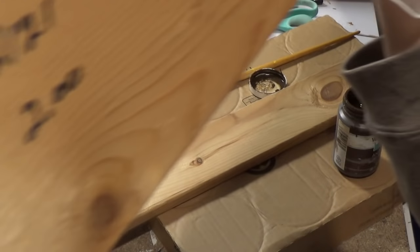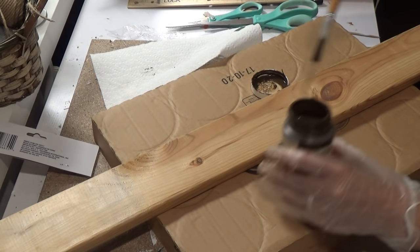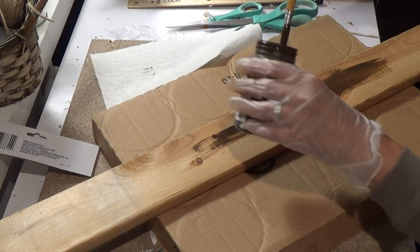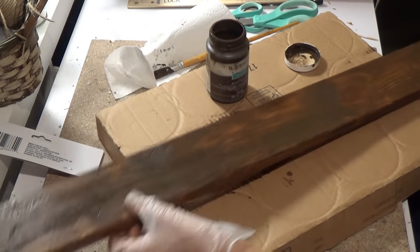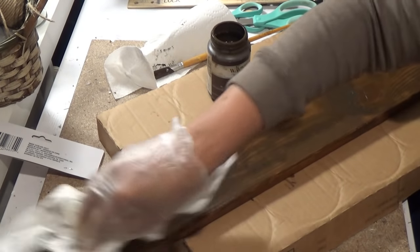I went to Habitat for Humanity and I got two pieces of lumber, $2 each. I just get whatever's there, but I'll put in the comments how large it is. This is Waverly Wax in Antique Wax — I get it from Walmart. I put it on, let it sit for about a minute, and then I rub it off. I love the color of this. I just think it's really rustic and nice.